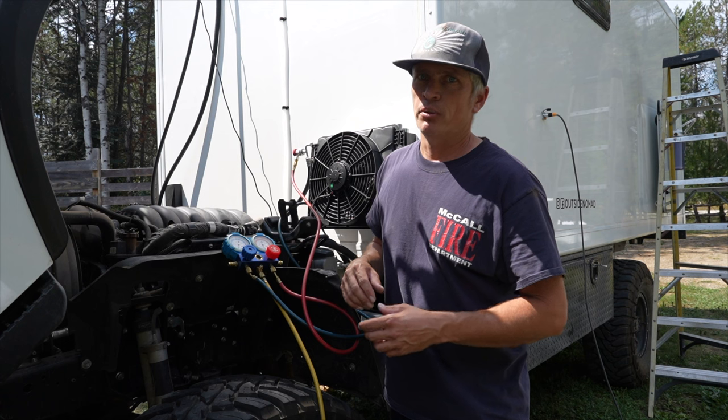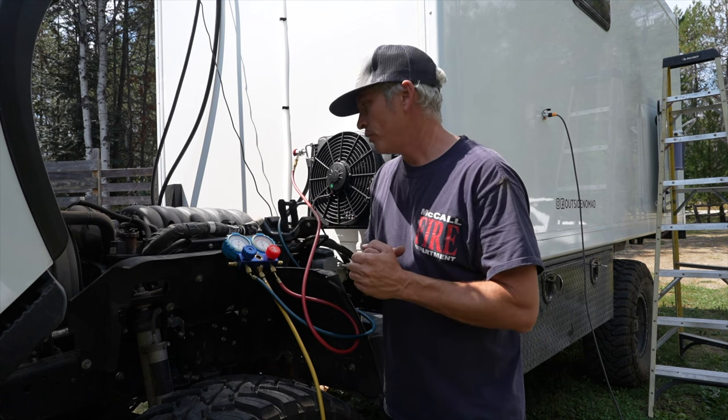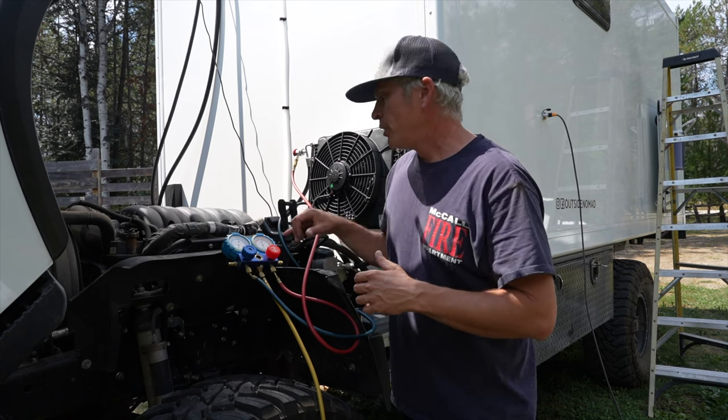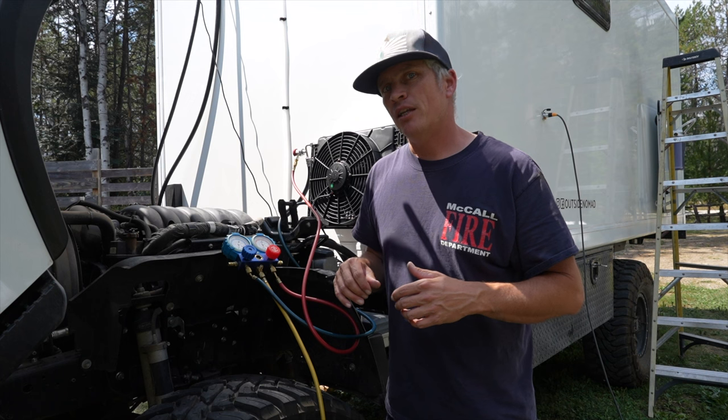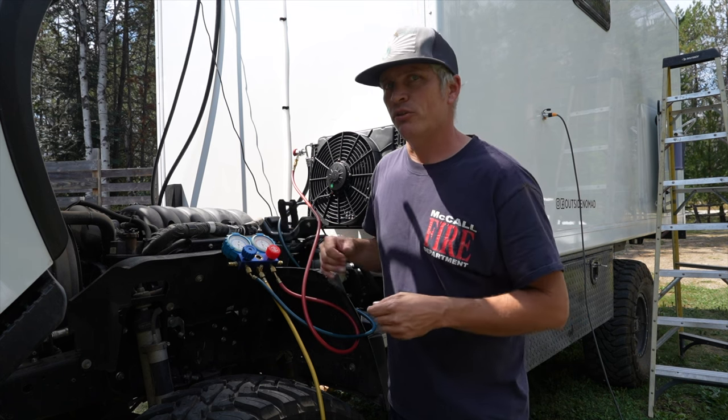Vacuum numbers will vary depending on your altitude. At sea level you'd probably get to 30, but I'm seeing about 25 psi on the negative scale. We're going to let this sit for a minute and do its thing, then it'll be right back to throwing the refrigerant.